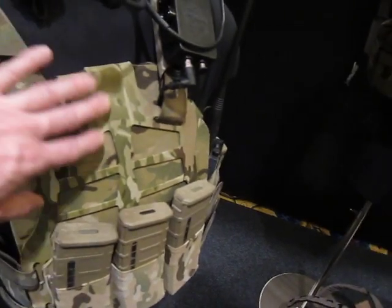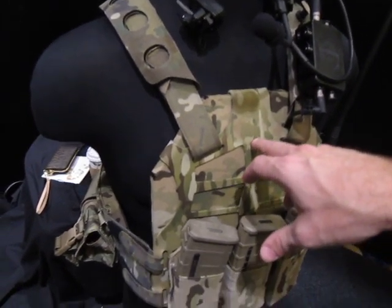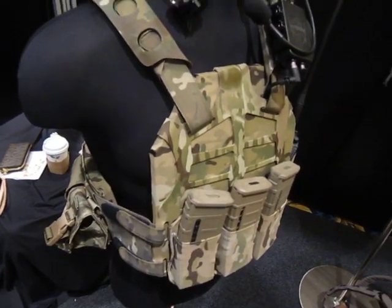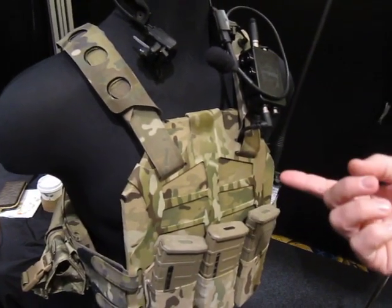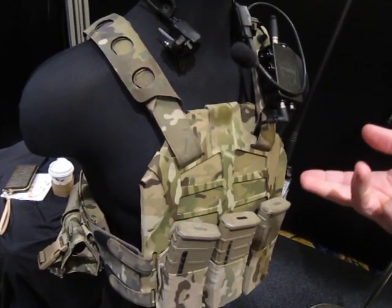The whole thing is called the plate frame. When you buy it, you get the frame custom fit to your plate — you also get shoulder straps, shoulder pads, and a cummerbund. All other pouches are à la carte after that. To custom fit, they need to know the manufacturer, the size — large, XL, medium — and the cut, whether it's ESAPI, swimmer cut, or shooter cut.